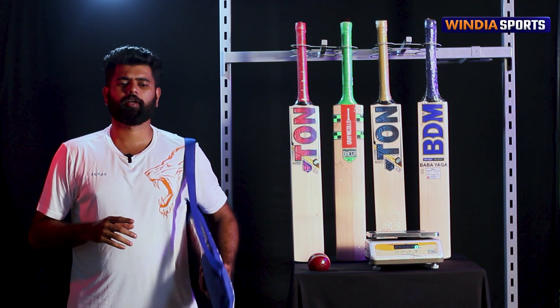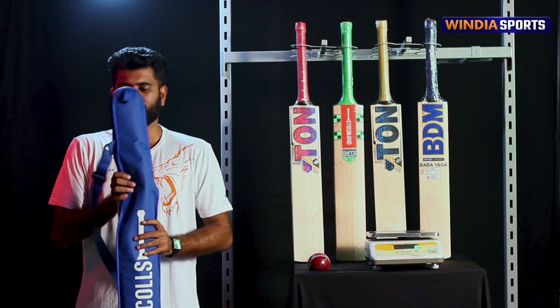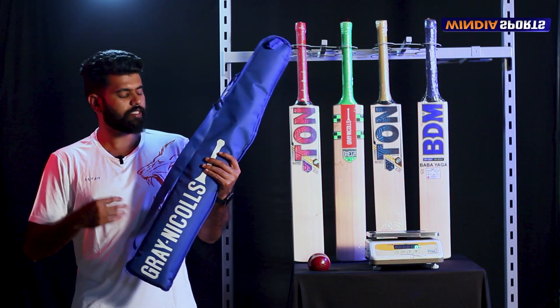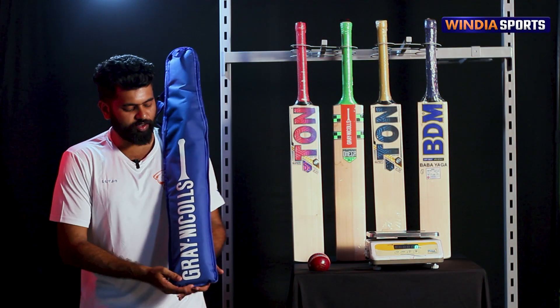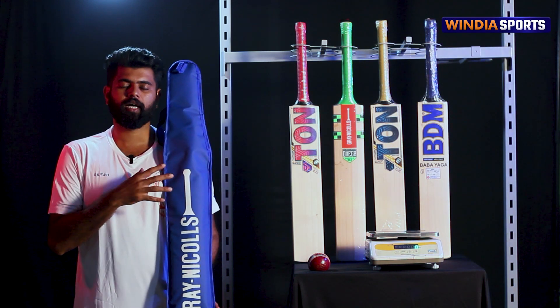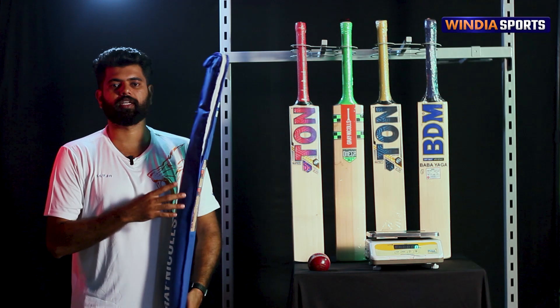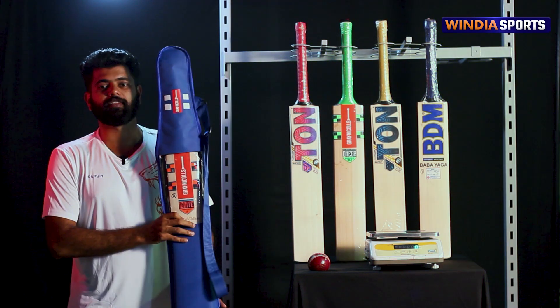If you look at Graniclis, you can see the premium grade. It's a very good guitar — a very good cover. If you look at Graniclis, you can see the front side of the bat.